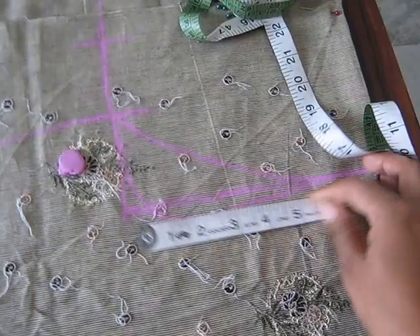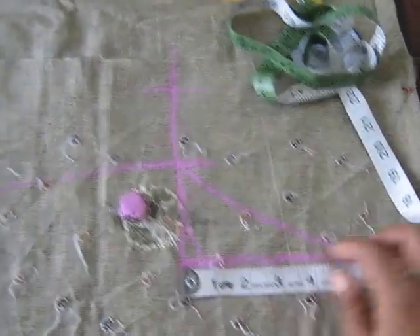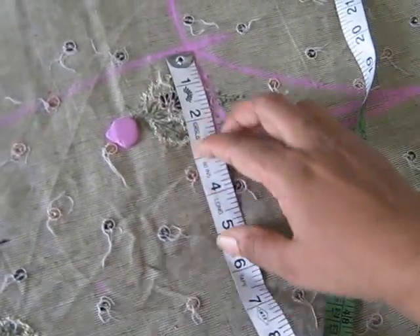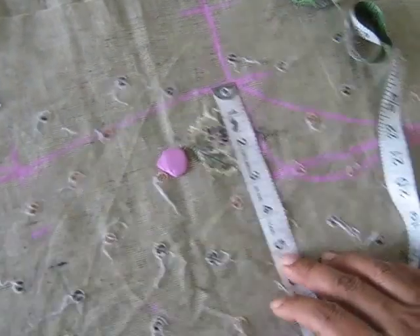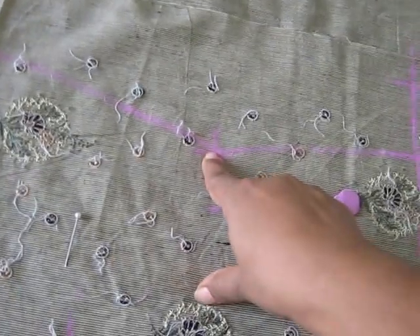The arm hole is 8 and a half inches. For my bust area it is 7 inches.